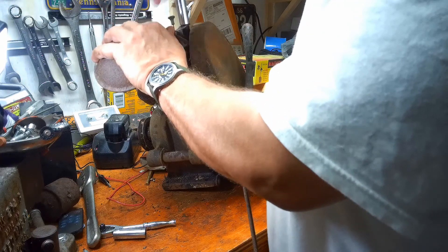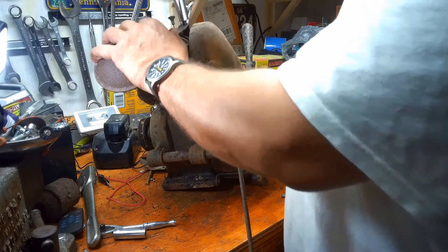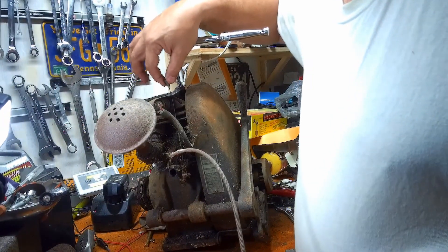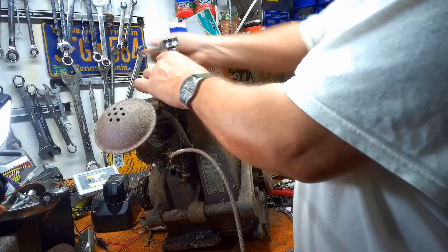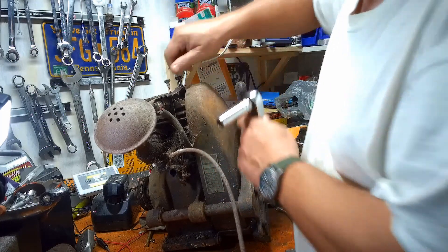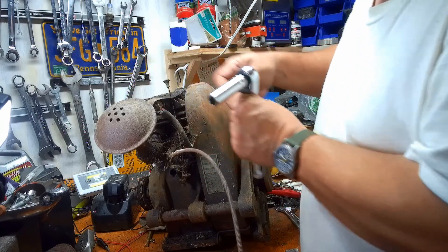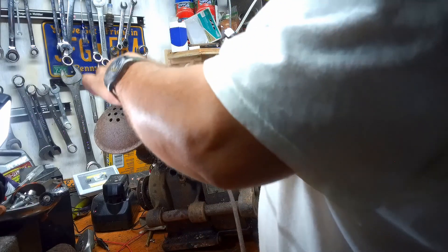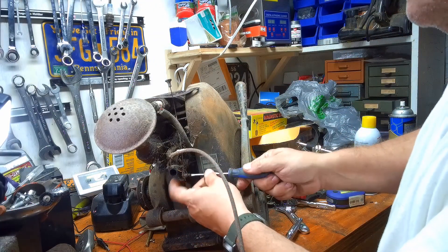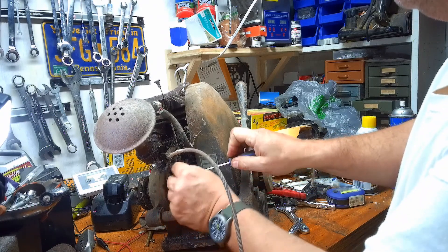We're going to have to pull the choke lever right here — got to tilt it up a little. Got to pull this choke lever off here. We've got a little spacer and the head bolt. I don't know what's holding this one — a little set screw. And she's free.